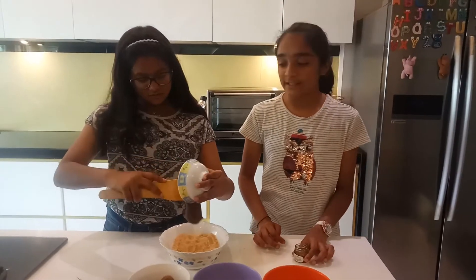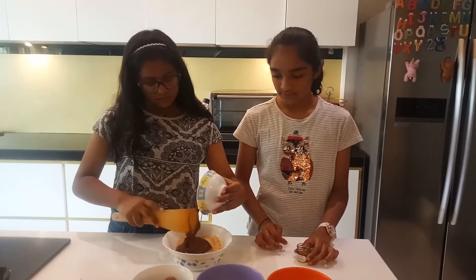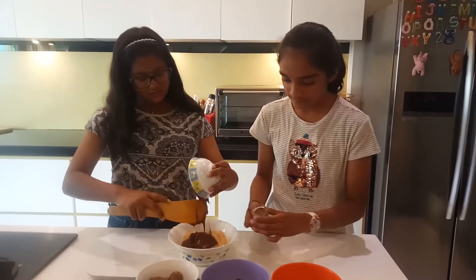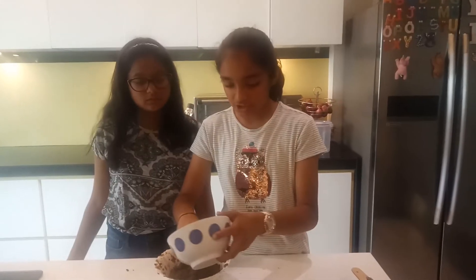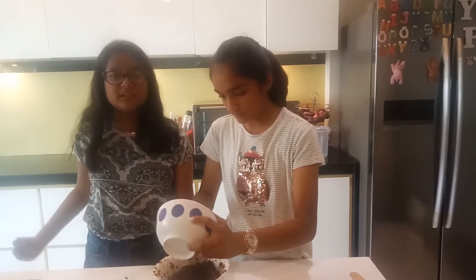We will add Nutella, and then honey. We will add crushed Oreos. And now we will start mixing our dough.